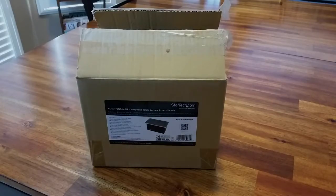This is Cleo with an unboxing for the StarTech Box 4 HDECP Conference Table Connectivity Box.